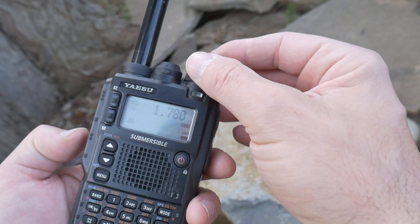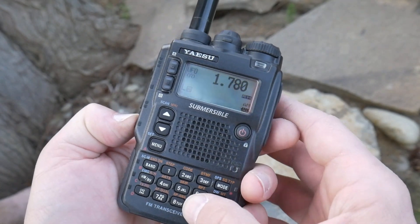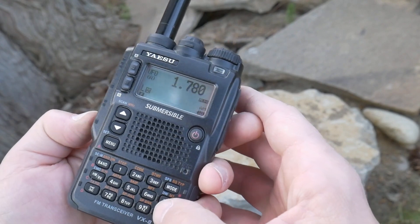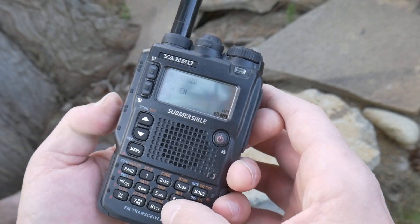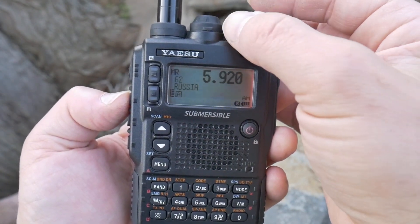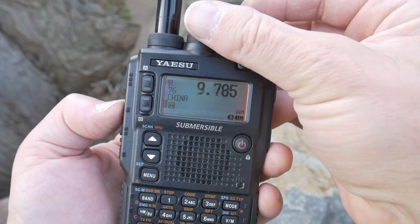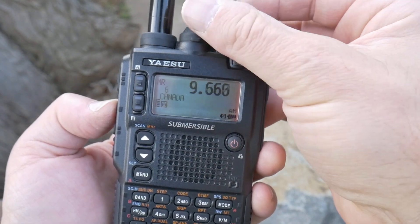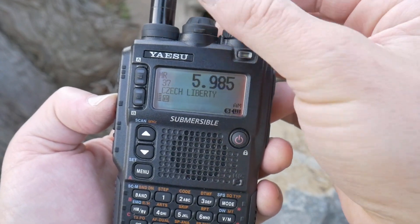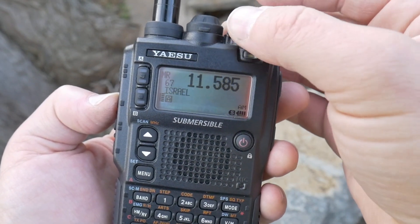The other thing that's kind of nice is you can go to a special bank right here. They pre-program in some — like there's Finland, Russia. I probably won't pick up anything with this short antenna, but most likely you're going to hear Voice of America, BBC. You're probably going to hear Russia too — they usually have a pretty good propaganda machine going on.